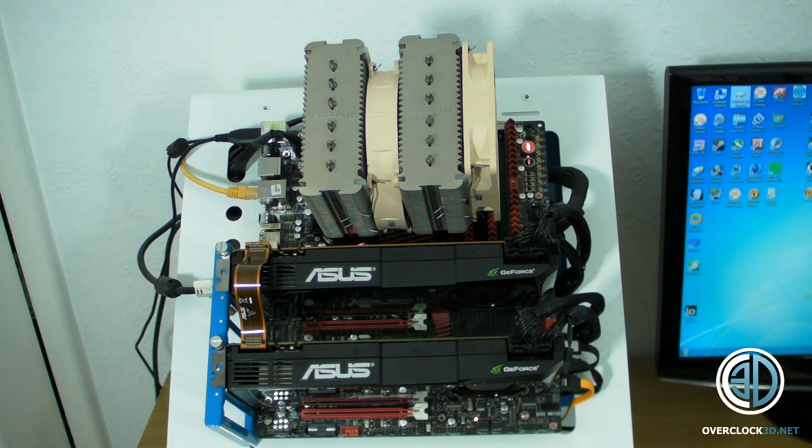Right then guys, there you can see them on the test rig. Just in case you found my videos for the first time: my test bench is a Rampage 3 Extreme. I've currently got a 950 in there. There's 6GB of Mushkin Redline RAM — it's not technically out yet but it's running at 2000MHz. That's a Noctua NHD14, I've got the Corsair Power Supply, and obviously you can see there the two Asus GTX 580s running in SLI.